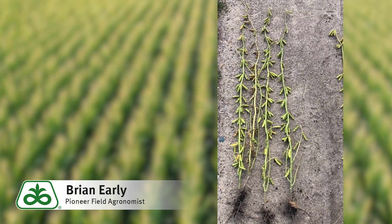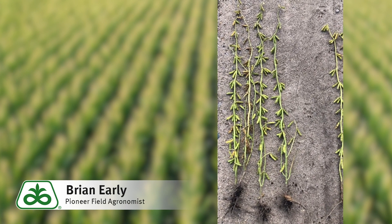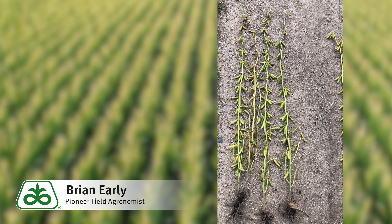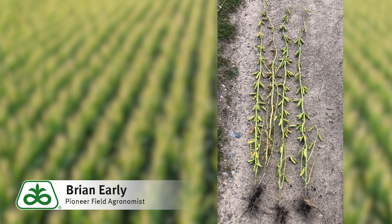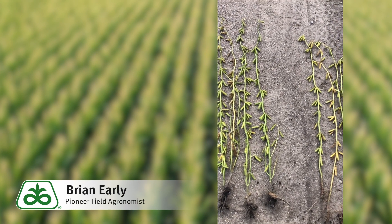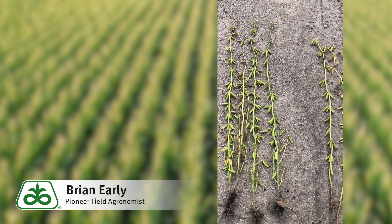One approach I would encourage you to consider this year, with our variable yields in soybeans, is to fertilize by removal rates. Based on the zones we create from our yield maps produced this fall, we can replace the large amount of potassium taken off the high-producing side and at the same time address our lower-producing side as well — kind of getting the best of both worlds.